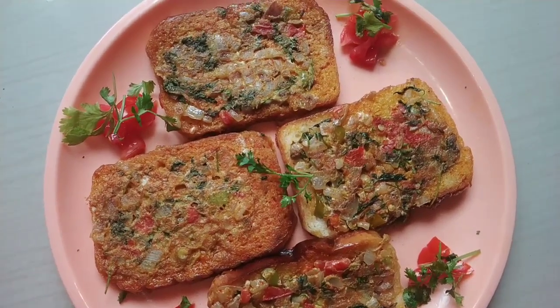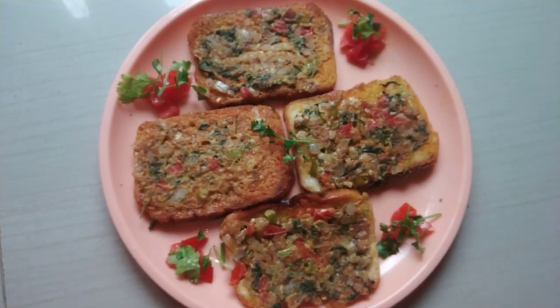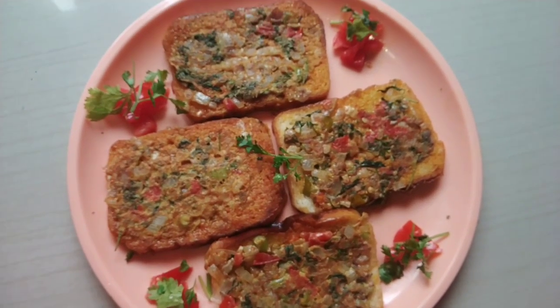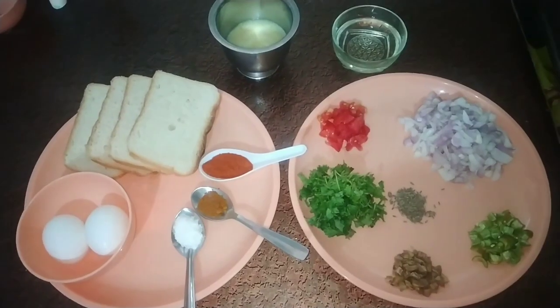Hello friends, welcome to our channel, Mally Swari Tilikum My Vlogs. Today's recipe is a healthy breakfast recipe — simple and easy to make: the bread omelet. Let's try the bread omelet.